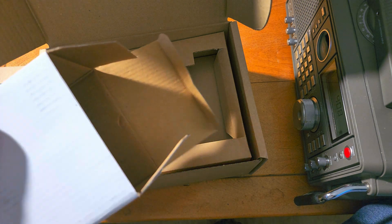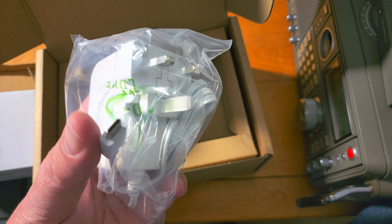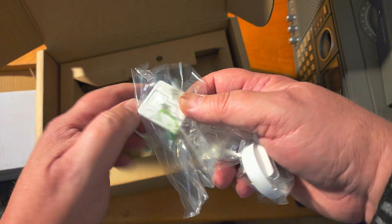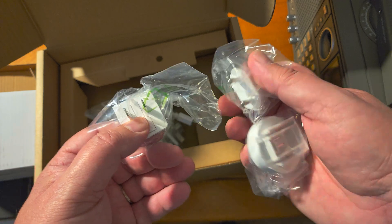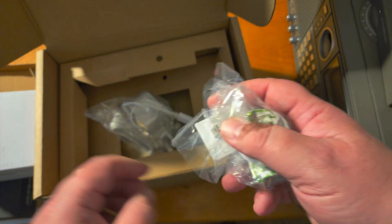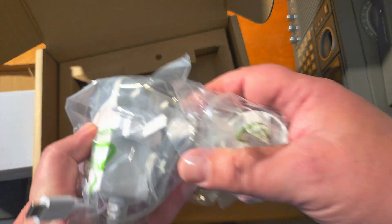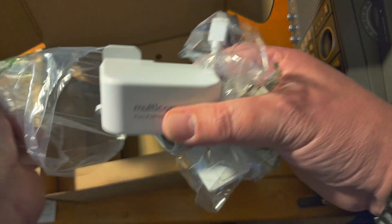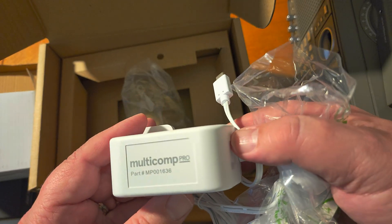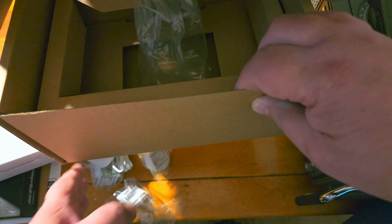Opening the box: it contains a power supply with a USB-C cable. It has a European plug attached, but it comes with changeable parts to plug into different outlets depending on where you live — so it's adapted for all the power requirements of whatever country you're in. The power supply is a Multi-Comp Pro unit.